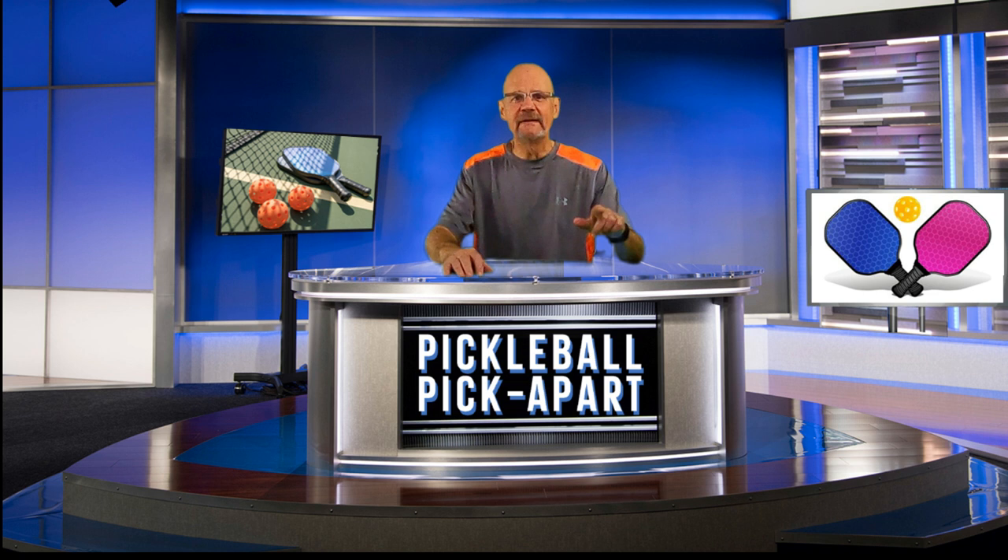Before I go on, a big shout out to the YouTube channel WePlayYouRate. They have posted a number of matches, so check it out sometime. Let's go.